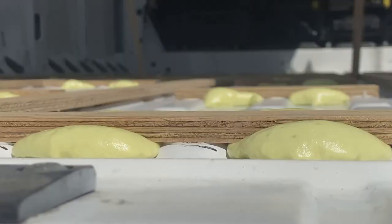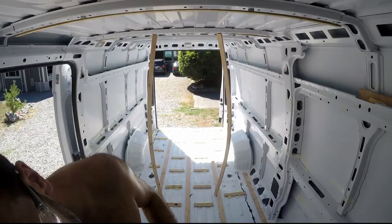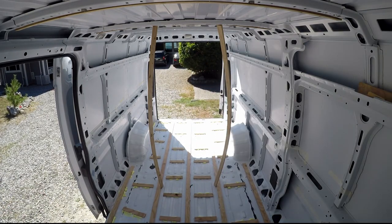One entire can of expanding foam later — it's smoking hot. While this spray foam and no more nails cures, we're going to go to the beach and come back and keep on with the roof.